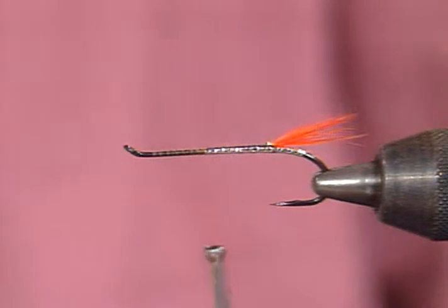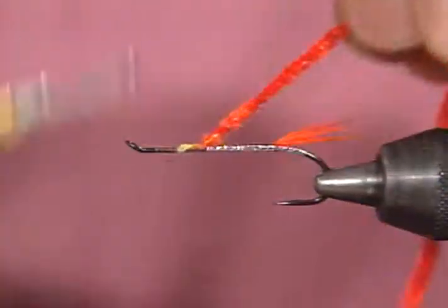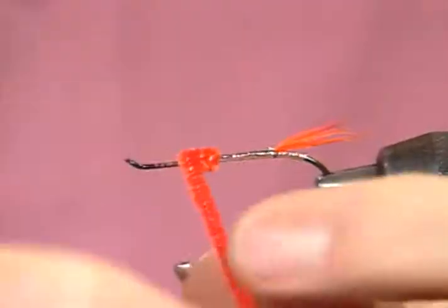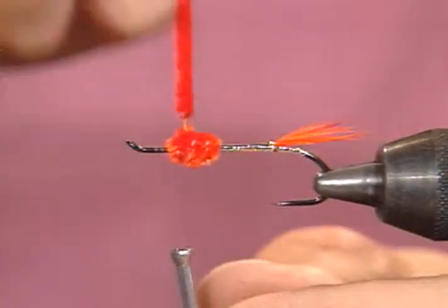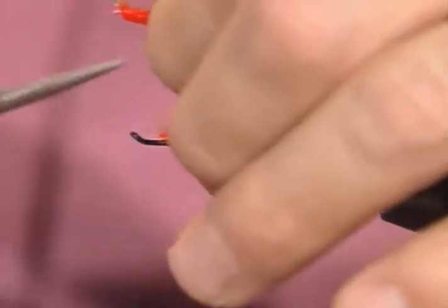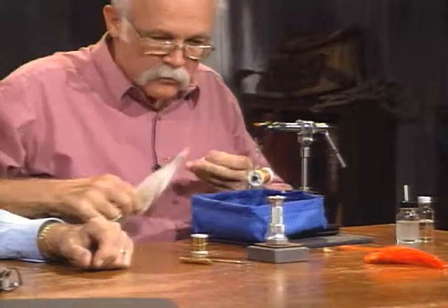Now I'll tie in a little bit of orange chenille. This is just a standard orange — you could also use a fluorescent orange. When you tie in chenille, be sure you strip some of that fuzz out so you don't get a large lump when you tie it in. Come forward and build it up so it's really like a ball — go over it two or three times and make a nice round ball on it. As I understand it, the way Tully modified it, I want a pretty good ball — this might represent a salmon egg, and that's why I do that.